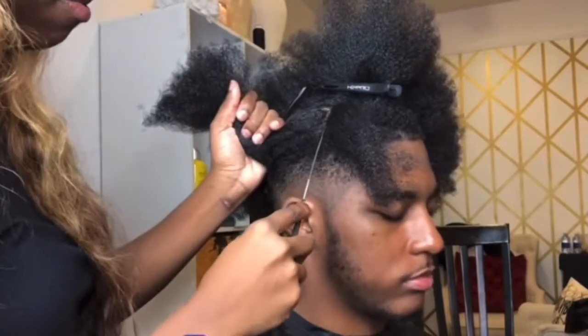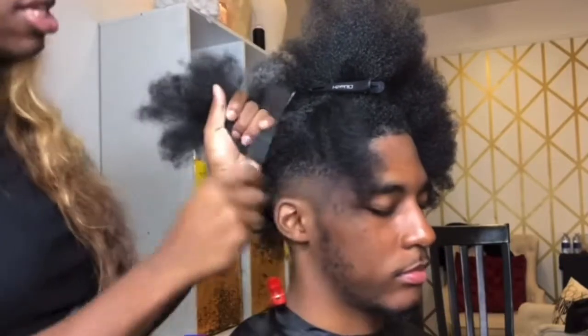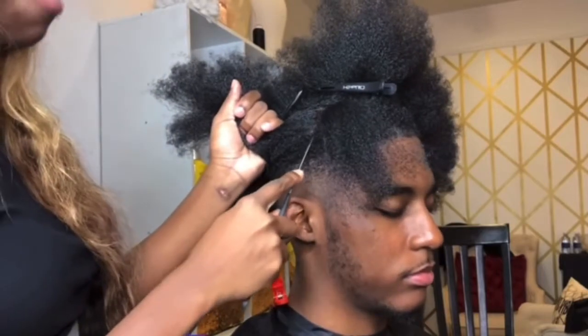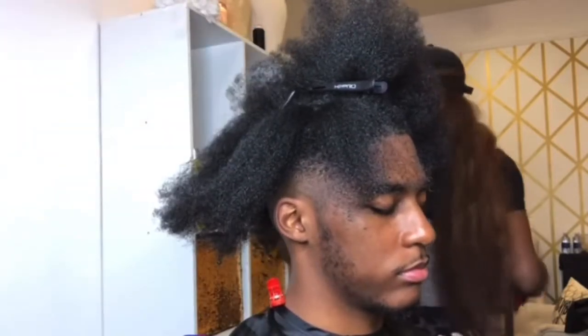Wake up! So to make this style crispy, you're going to want to focus on the parts. Make sure if you take time on anything, take time on the parts. Make sure your parts are super straight. So that is the first one — I need another clamp.